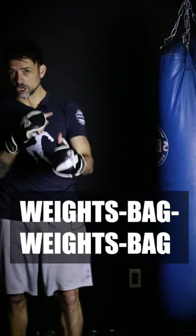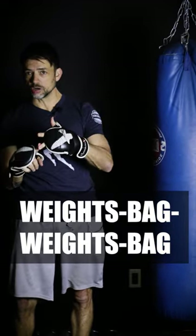So I like to do: weights, shadow boxing, bag, weighted shadow boxing, bag — alternate between the two. Give it a try, let me know how it goes, have an amazing day, peace.